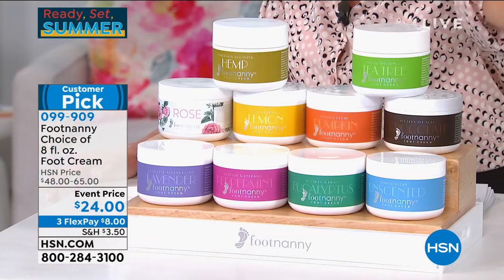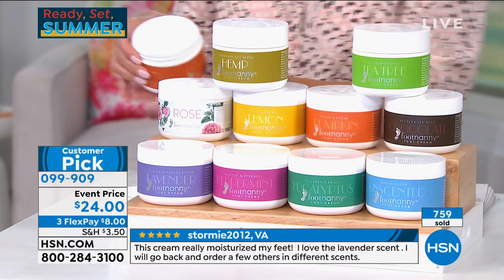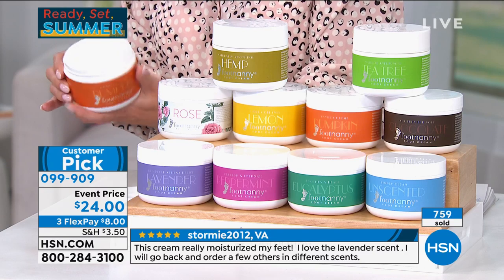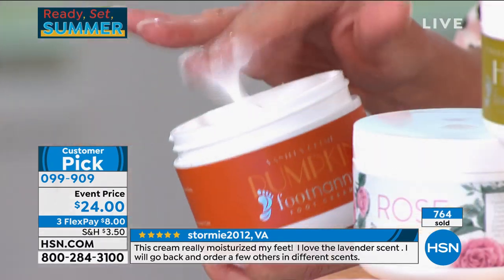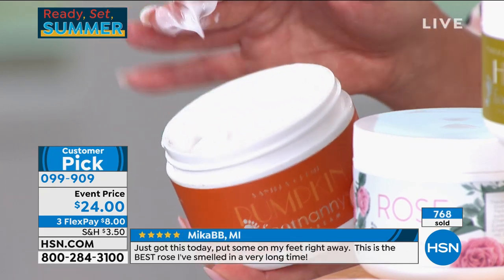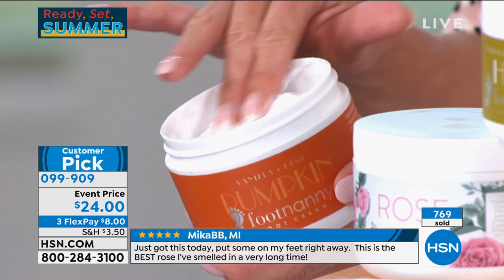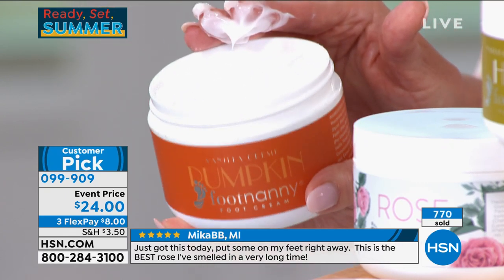I built the brand off customer feedback, mostly from Yahoo.com — so I know my customer. We were chatting earlier and you were telling me that Oprah, just past Sunday, said thank goodness for the Footnanny foot cream because she can't have you there with social distancing. Your friends were calling and you said, wait until it's on HSN.